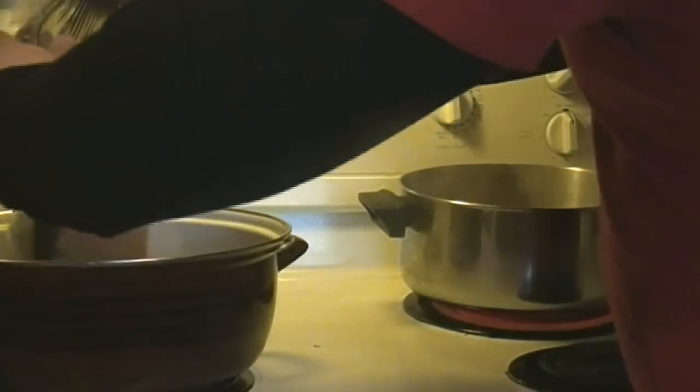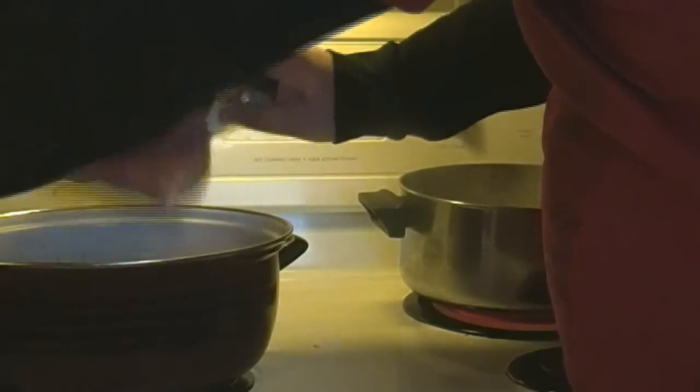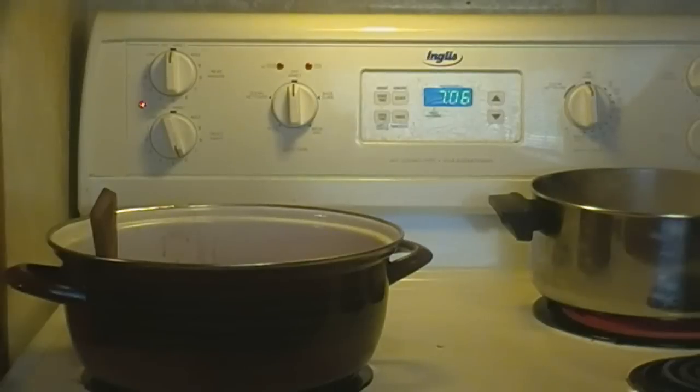The first thing I'm going to do is brown up my ground beef and ground pork. Just put them directly into your pan. As you can see, I threw both of them in at the same time — that doesn't really matter.